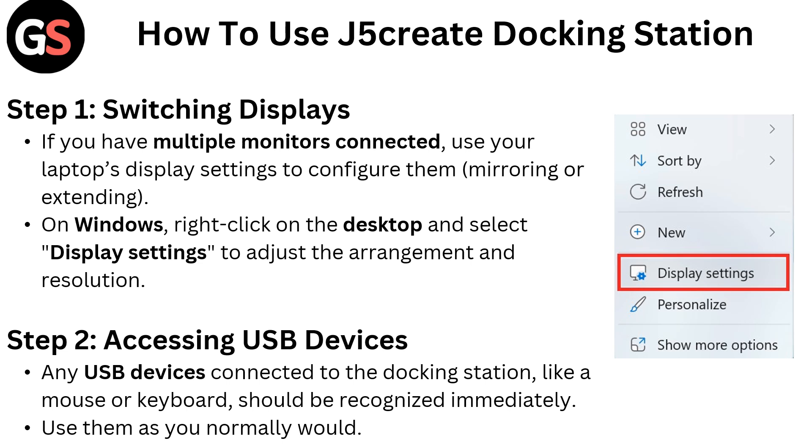Step 2: Accessing USB devices. Any USB devices connected to the docking station, like a mouse or keyboard, should be recognized immediately. Use them as you normally would.